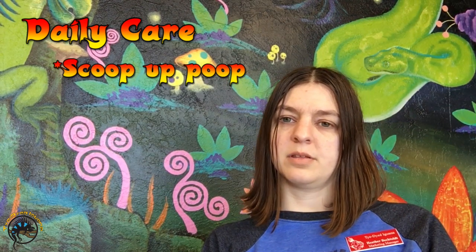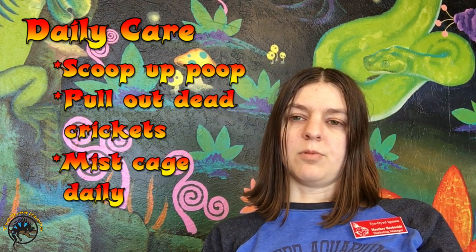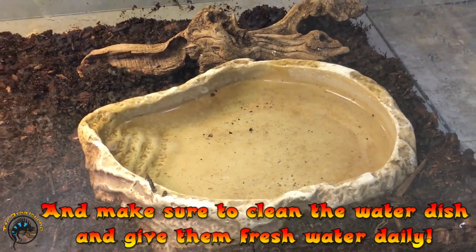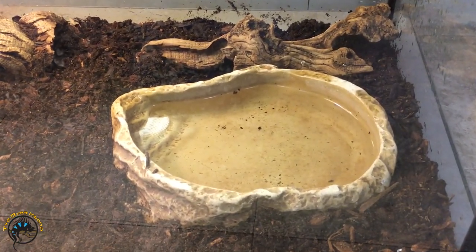Daily care is pretty easy. You just need to check for poop and scoop any waste from the cage, and pull out any dead crickets. We also spray down the cage once a day with a water bottle to keep the substrate nice and moist — not soaking wet, but damp — so they can dig and it creates humidity. We change their water dish every day and scrub it out without soap, just to remove the layer of slime that can build up on the bottom.